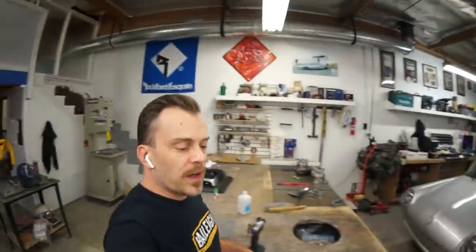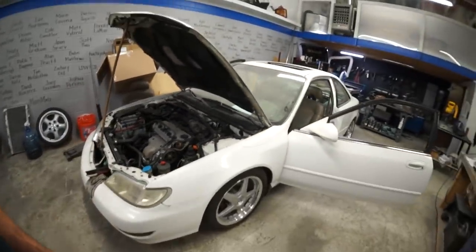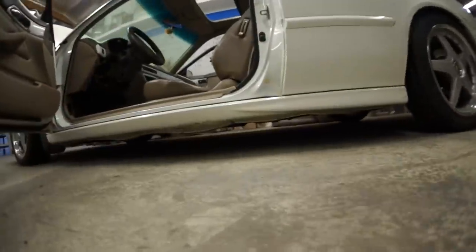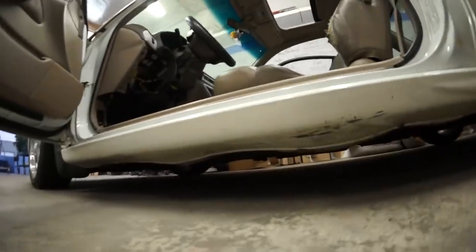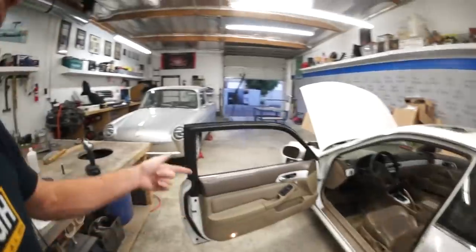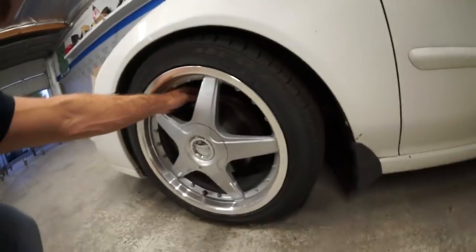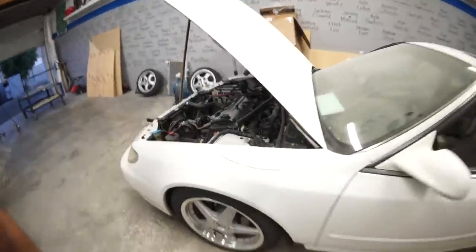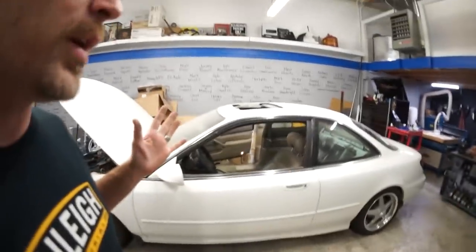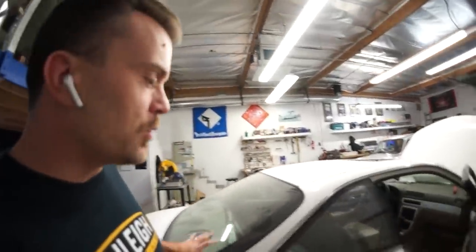We need to buff out these headlights. It needs a side skirt — this one is all warped. It needs a dust shield. One of them is squeaking. My son doesn't even have his license yet, so I'm done before him. This fine luxury machine will be waiting for him.